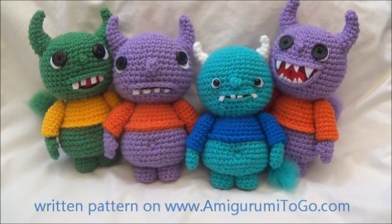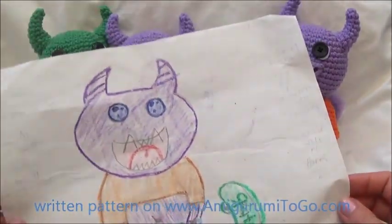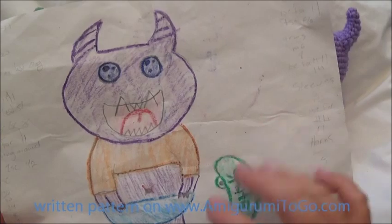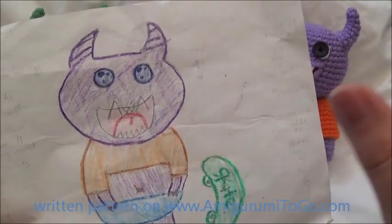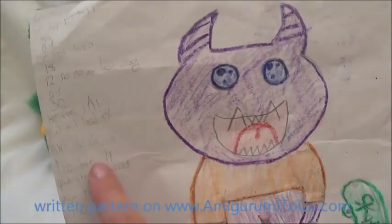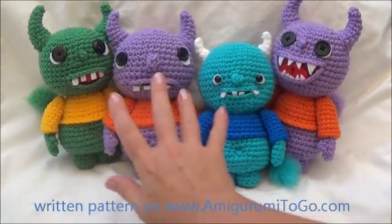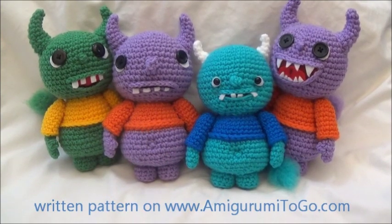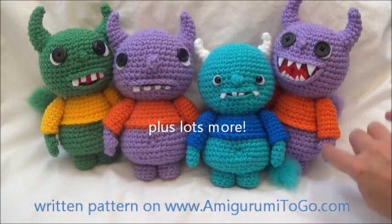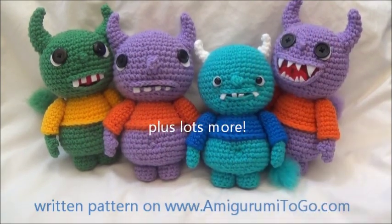Today's tutorial is about this amigurumi monster — an amigurumi-fied version of a drawing my daughter did about four years ago. I found it going through a box of photos and right away I had to amigurumi-fy it. This tutorial will show you how to sew it all together, walk you through color changes, how to add the thumb, do the eyes, mouth, teeth, and all that.